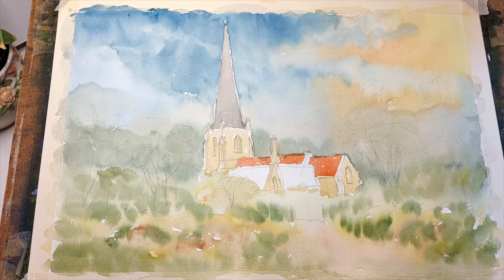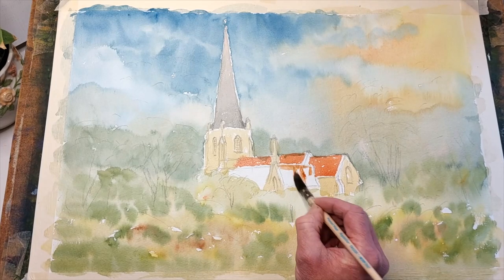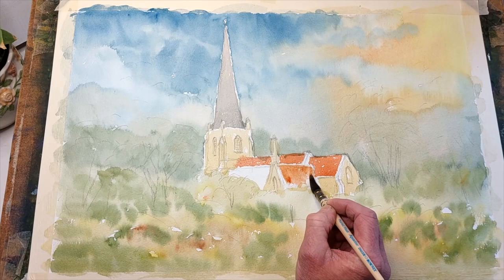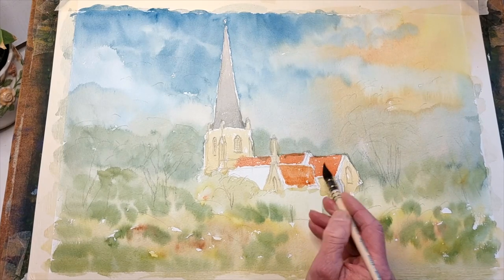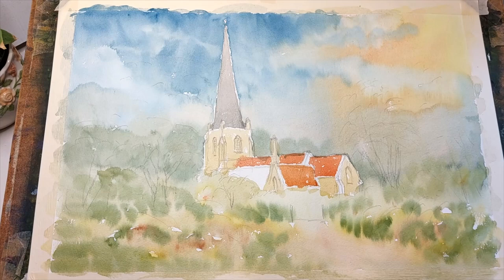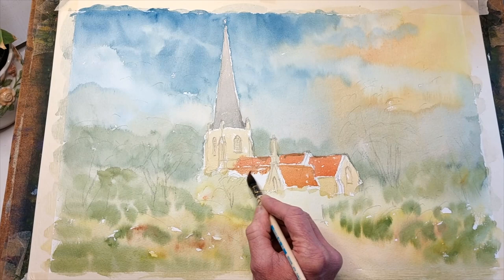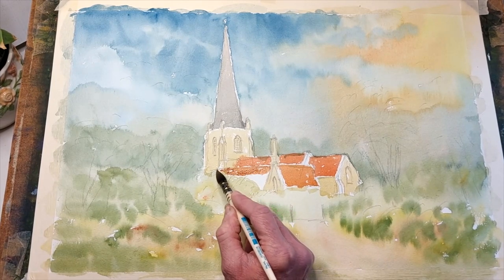Putting a bit of cadmium lemon yellow in for this area because that faces the sunlight — that may affect the colour, so I'm going to assume it does. Then a little touch of burnt umber just to darken it off for this back edge, still wants to have a reasonable bit of burnt umber — so it's a little darker. This area here is part of the church that runs behind there, as it goes behind that tree area, and that stands down there — so maybe I should finish it there and put a bit of wall in underneath shortly.